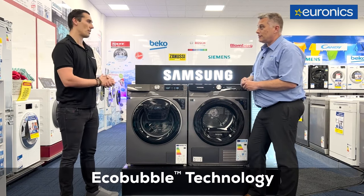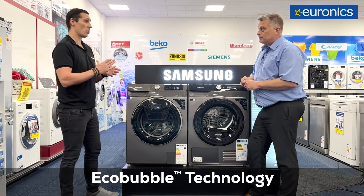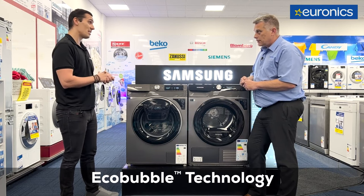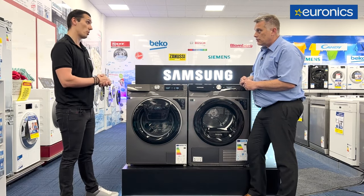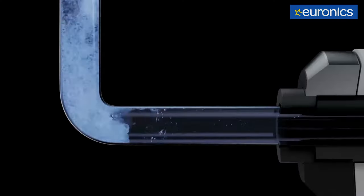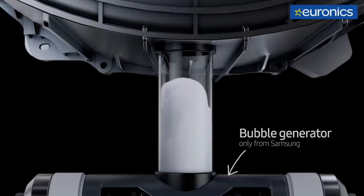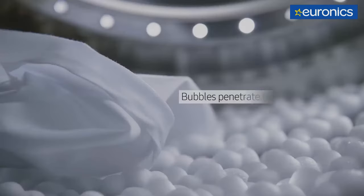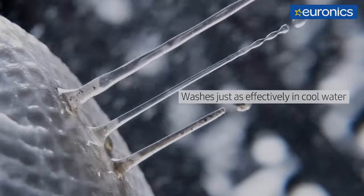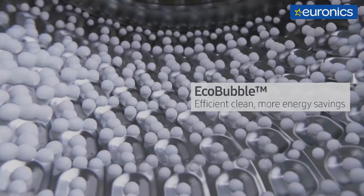It's a core feature now on all the ranges. Back in 2010 it wasn't a core feature, but now it is on all the ranges. What it actually is, is an energy efficient way of washing your clothes. We have three components mixed together: water, detergent, and we actually have a bubble generator at the bottom of the machine. Mixed together, that creates bubbles, which makes a more effective wash. You can wash at lower temperatures and it's energy efficient. And the clothes smell lovely and clean.